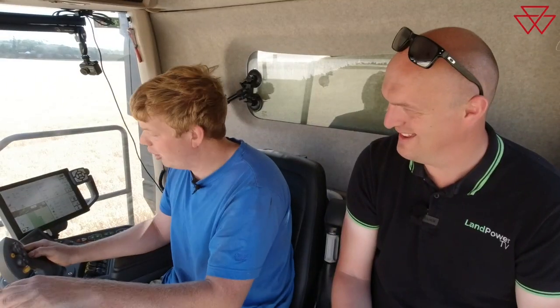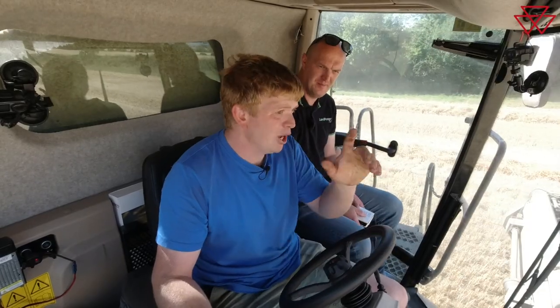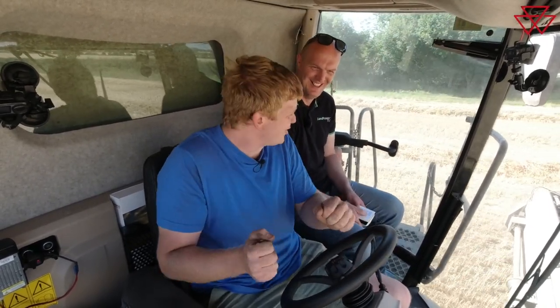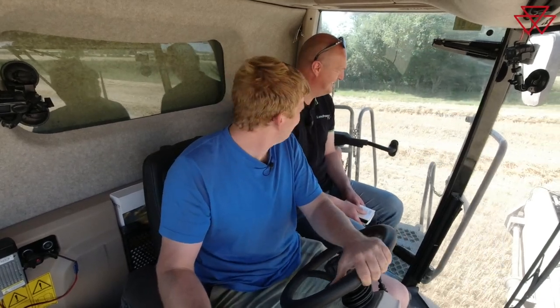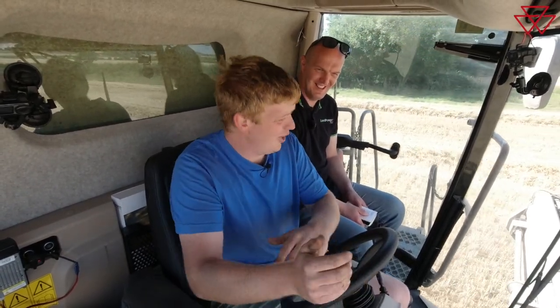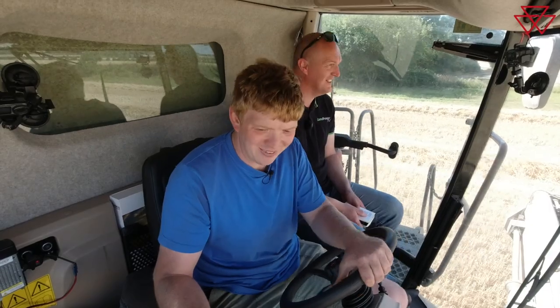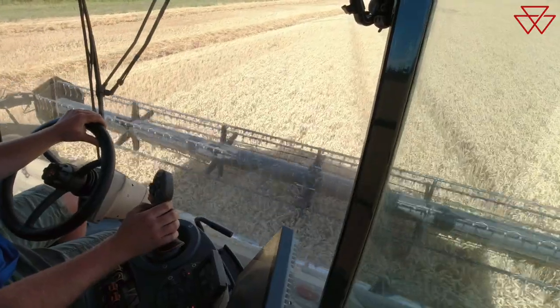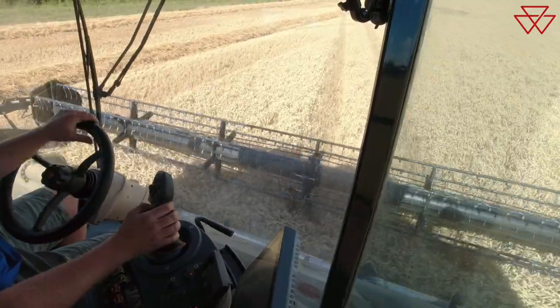With the belt already being on the header, it's actually quite a deep header. It's quite a deep header to start with, which you notice when it's on the header trailer, carting it down the road and squeezing it through gaps. You've lost just a foot or two of wiggle room, it being almost fully extended like a vario header constantly. So that's a little bit more challenging getting it through the odd gap, but it's performed well in all crops so far.